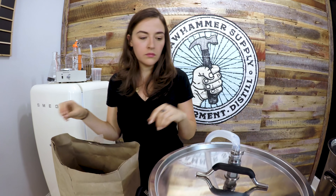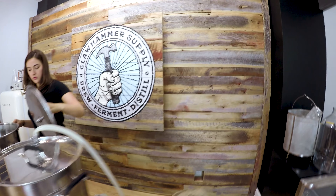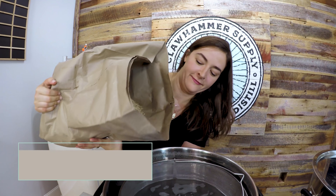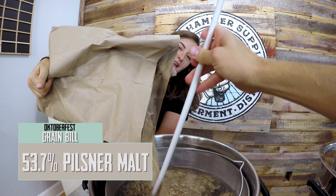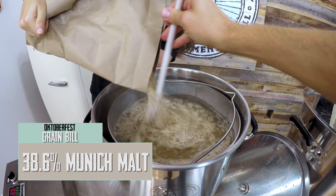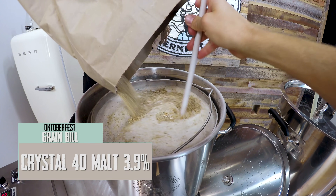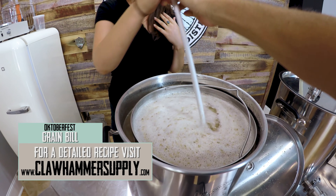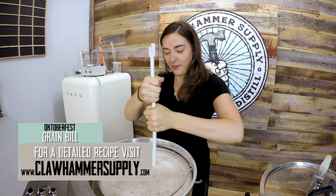Kyle's helping out — want me to stir? We could use a grain basket in there. Kyle's helping me out; he has three arms apparently. Doing great so far. That's a lot of grains — ooh, it smells good. We're gonna break up all the chunks and start the mash.